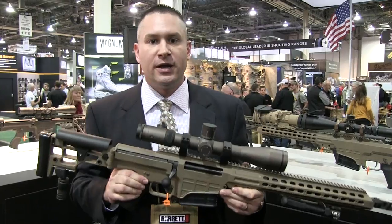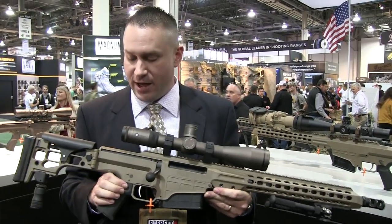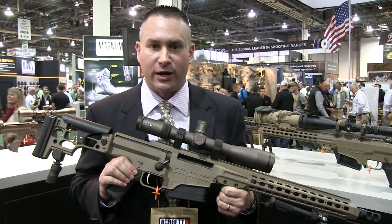Hi, I'm Jeff Birch from Barrett Firearms. We are at the 2014 SHOT Show. What I want to talk to you about today is our .308 MRAD rifle.